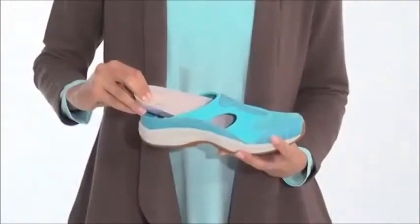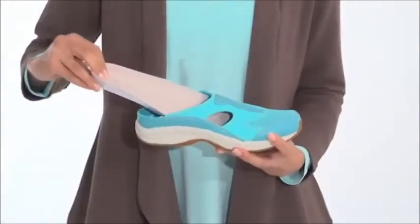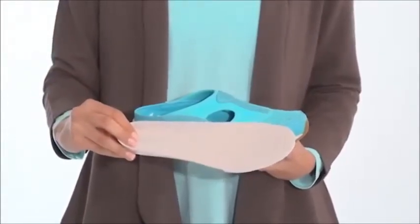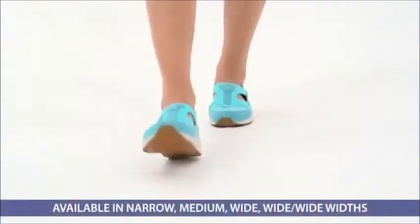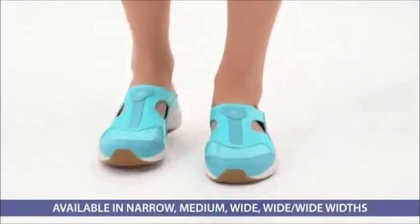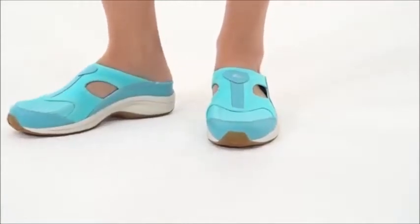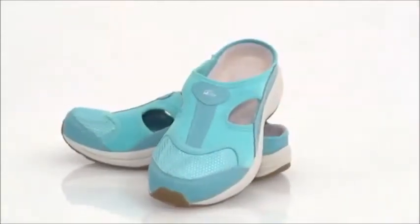The insoles are designed to absorb shock, which helps relieve impact on your knees, hips, and lower back. They can also easily be removed. The upper has a silk Nuvola fabric construction that not only feels soft on the sensitive skin of your upper foot, but is also stretchy to allow for a great fit.